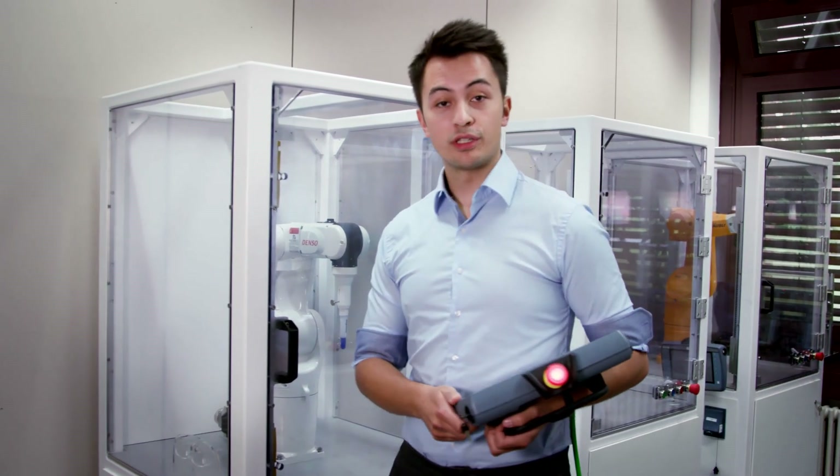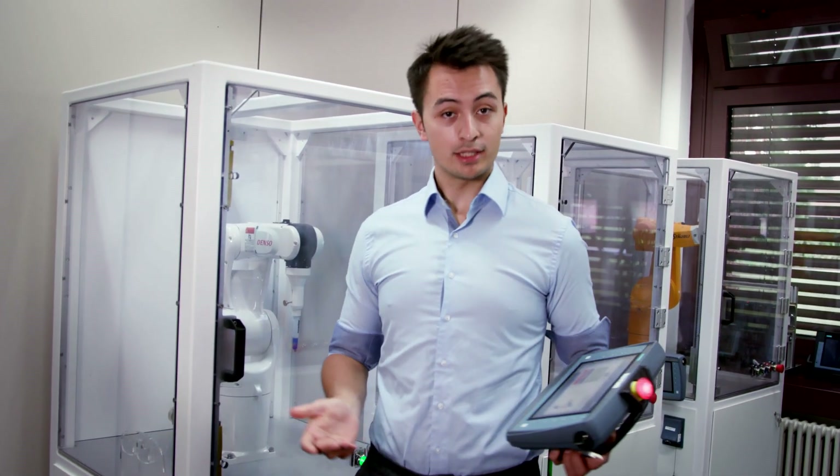Hello everyone in the Robotics community. I'm here today to show you how easy it is to work with robots using the Somatic Robot Integrator. Today we'll look at how you can move a robot in jog mode and then teach its position.